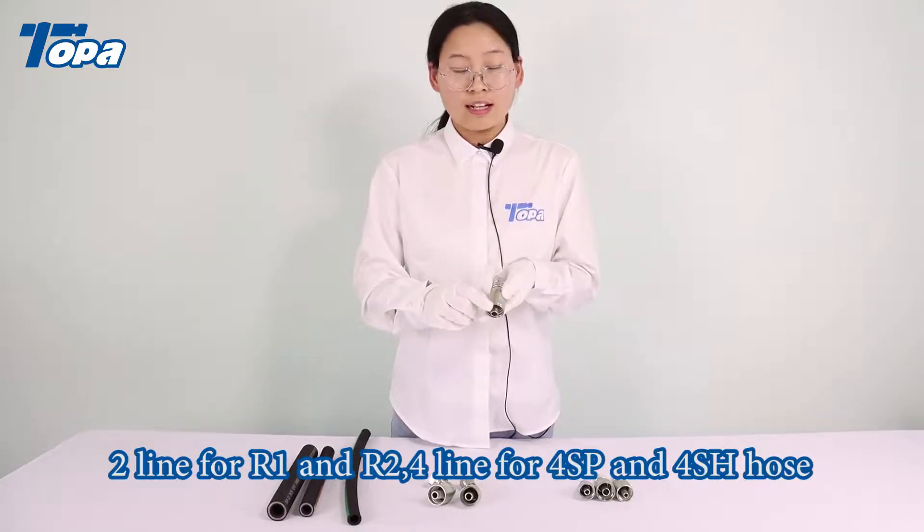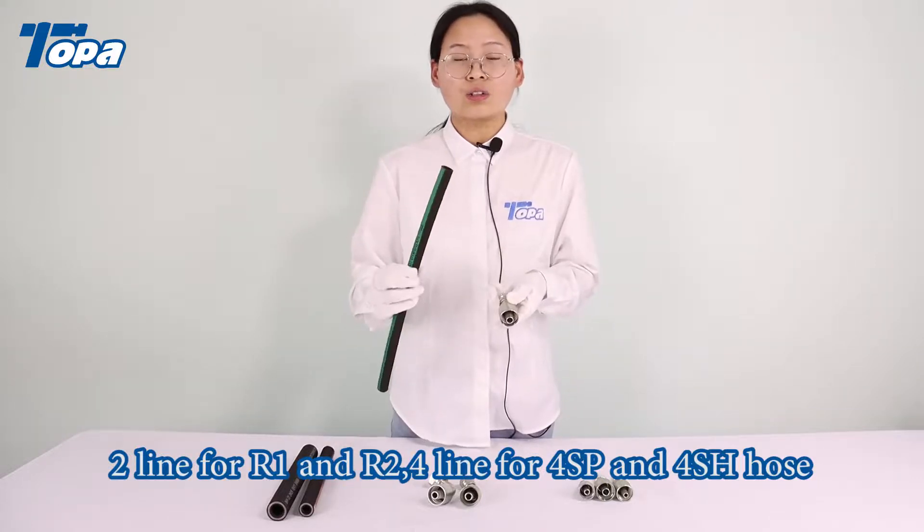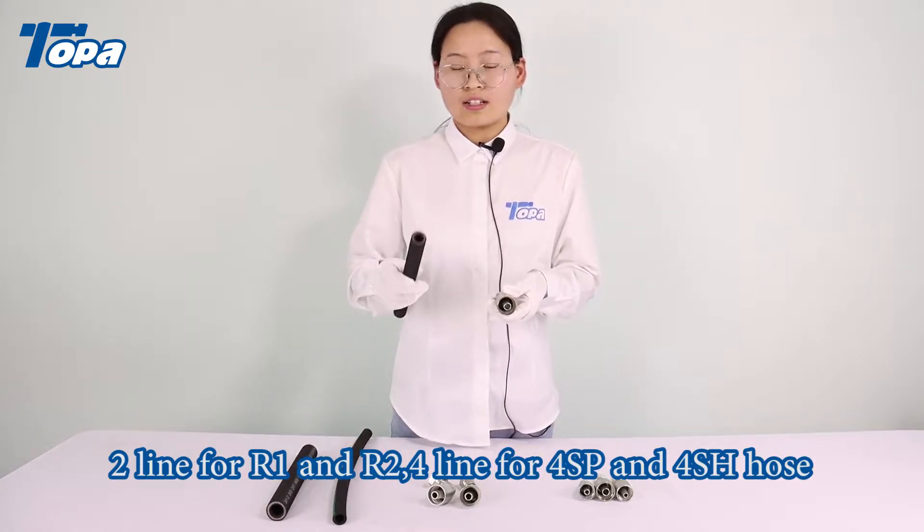On the ferrule, two lines are used for R1 and R2 hose, and four lines are used for four layer hose.